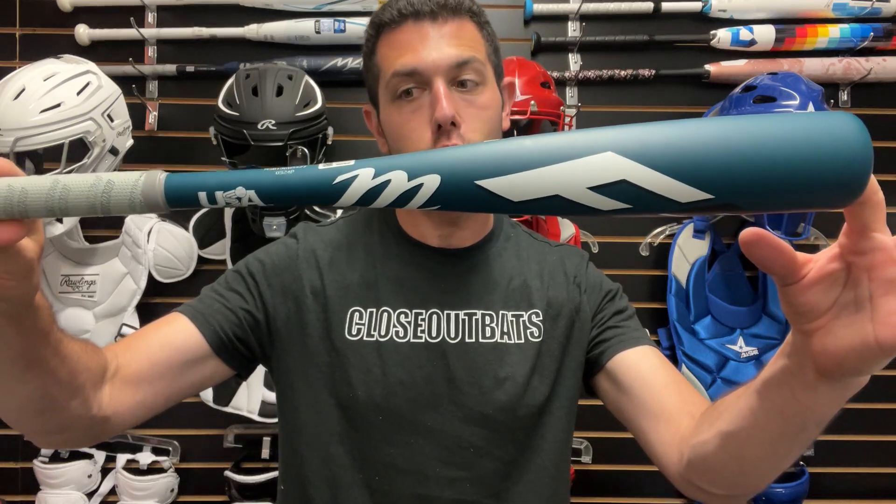Man Max on you live from Closeout Bats, and today I am talking about Marucci baseball bats for 2025. Right here we have an overview of t-ball bats for 2025. We're going to have the new F5 — this one is going to be a two and a quarter barrel. The F5 came out last year in a regular version.